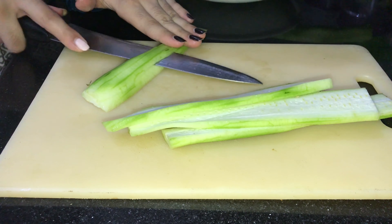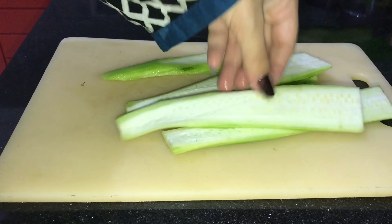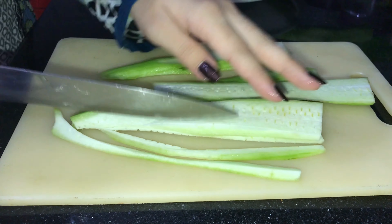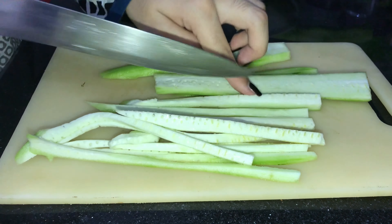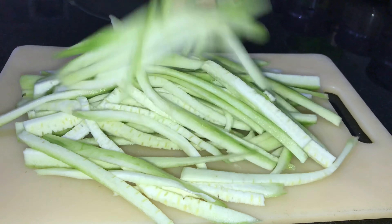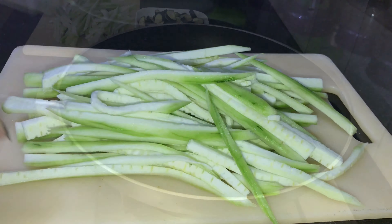For example, I have cut brinjal or baingan here, and I have made zucchini thinly sliced — like spaghetti. You have to cut it in that shape so that you get a nice element in your salad.